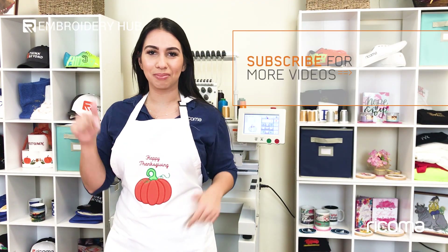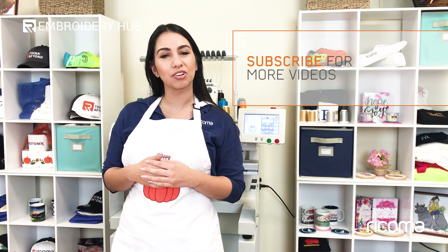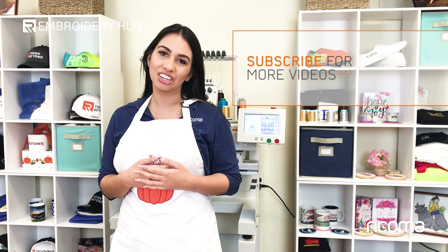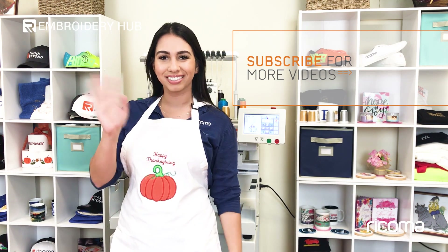Thank you all for watching. If you liked this video please make sure to hit the thumbs up button below and subscribe to our channel. I also want to invite you to connect with us on our Facebook group where you can ask questions and share knowledge. You'll find the link to the group in the description below. Again, thank you for watching and I'll see you back here next time. Bye!